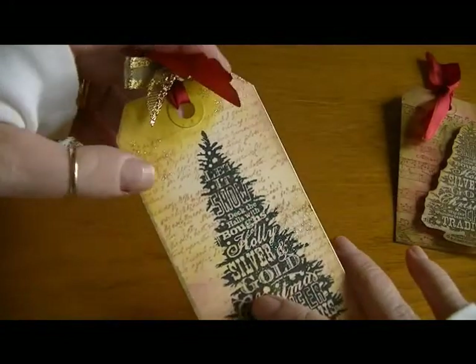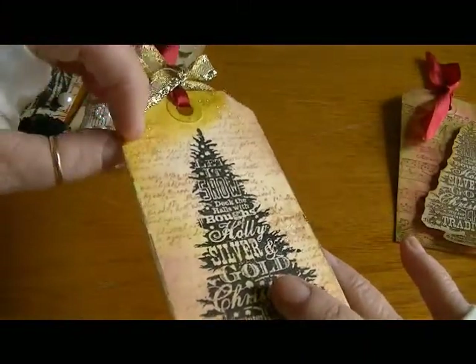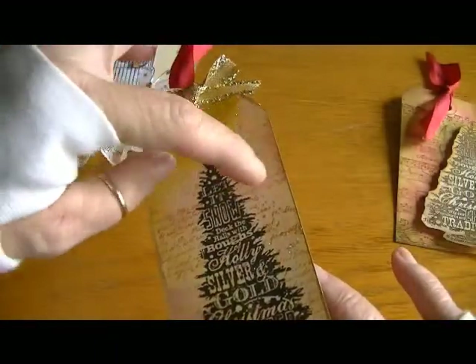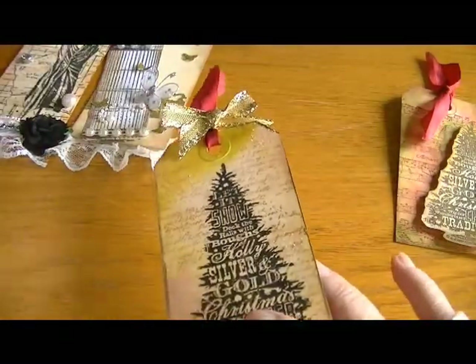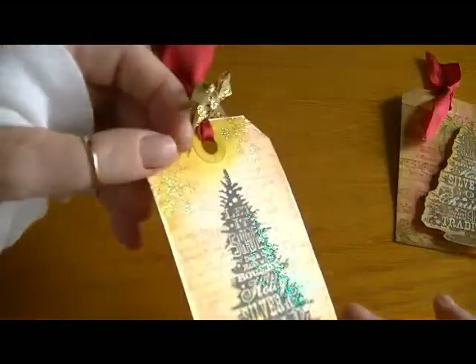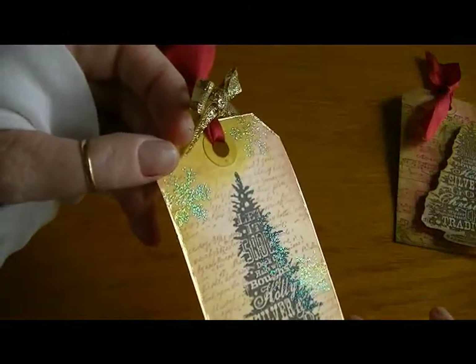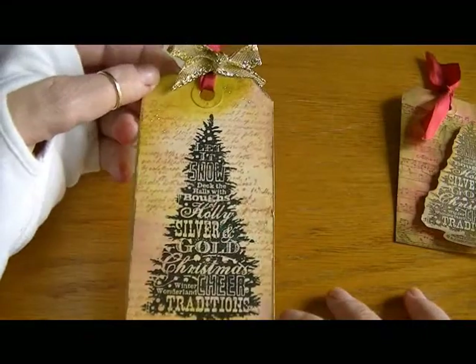I used my watermark stamp to stamp a couple of snowflakes, then used my Ranger holographic embossing powder on the snowflakes. I'm not sure if the camera will pick it up, but it's really very cool. So there's that one.